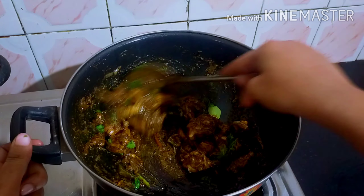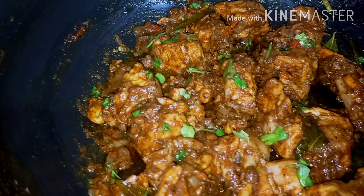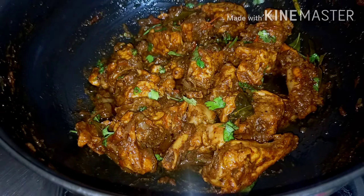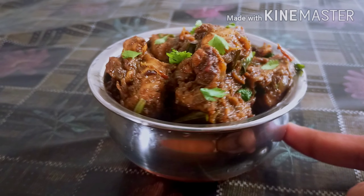Now we have our pepper chicken and we are going to try it out and give feedback. If you liked this recipe, please like it and share it with your friends and family, and subscribe.